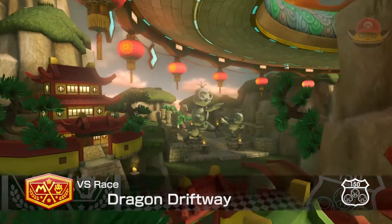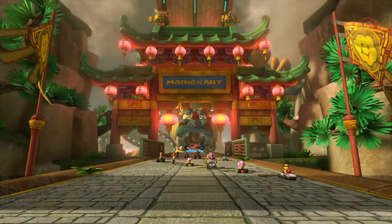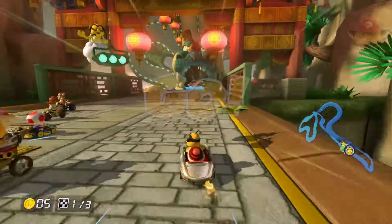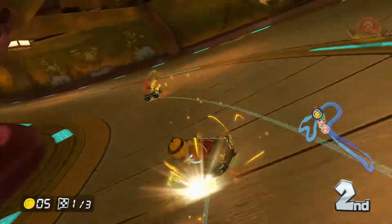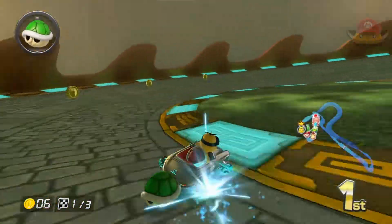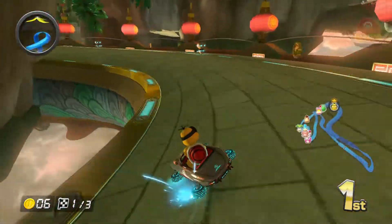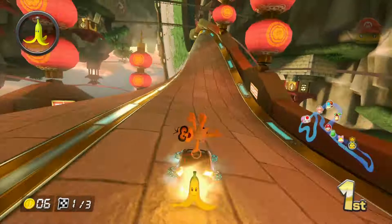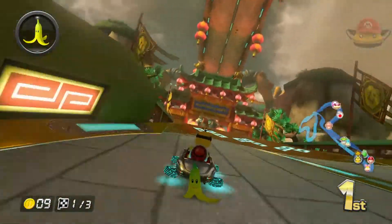Now we're going to talk about the two unique tracks — not based off any existing games. We're going to start with Dragon Driftway: Lakitu's course, even though it's a dragon. You can see Lakitu everywhere in kung fu poses, and you can drive through a hall with Lakitu in various different poses — it's really cool to drive through. This is a very drift-heavy course. The music's great, the course itself is great. If you look back at the course and try to think about what you went through, you'll get confused because you really do travel along this dragon — it's twisted in turns and would be one heck of a roller coaster.